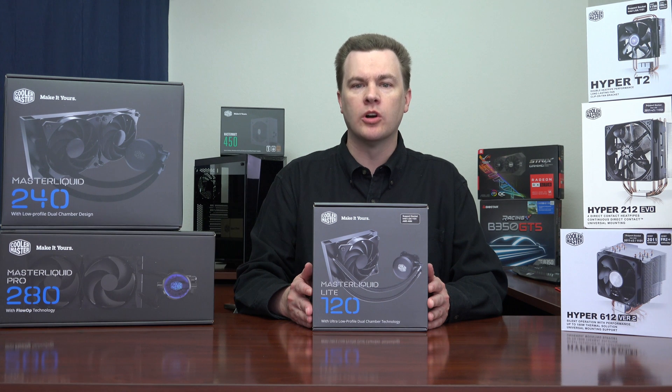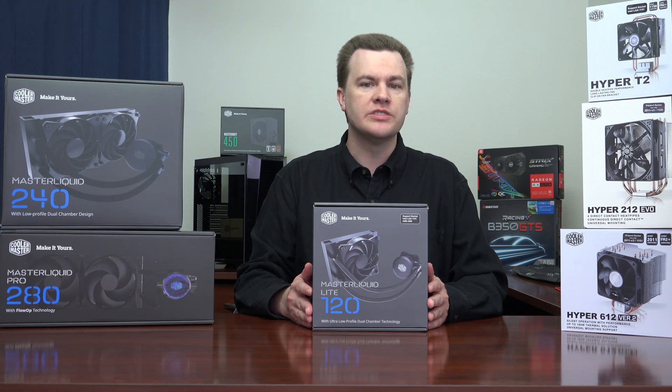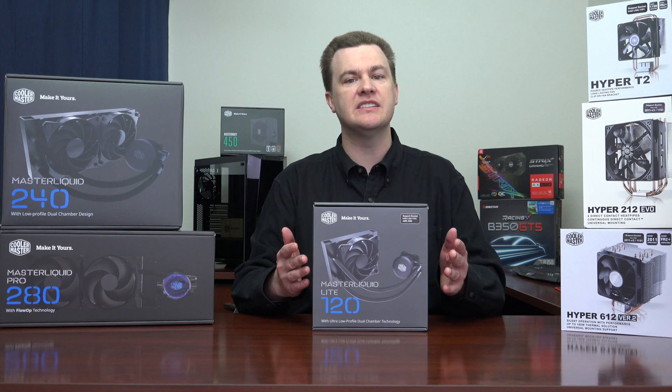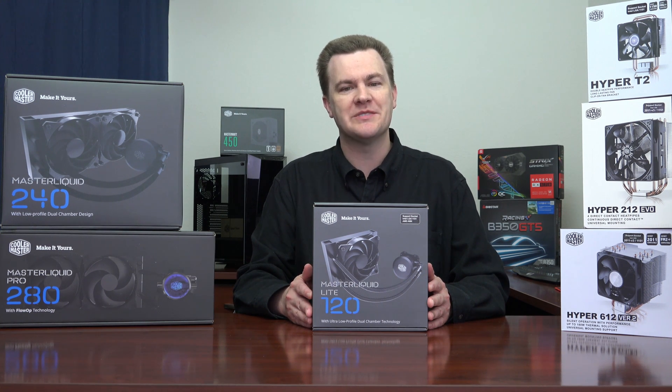This cooler will work in almost any case that has a mount for a 120mm fan and with almost any CPU made for the past 10 years — everything from the Core 2 line all the way through the latest Ryzen processors, the upcoming Intel Coffee Lake processors, and even Skylake X. Threadripper need not apply, but of course you wouldn't buy this for that anyway.